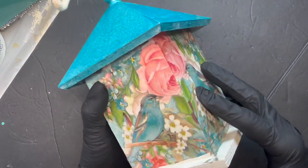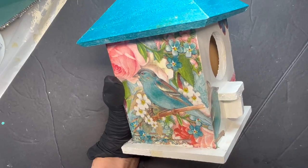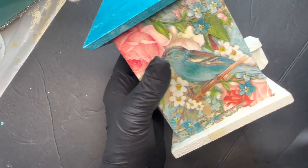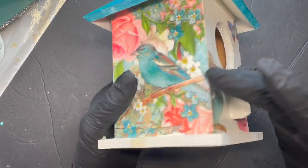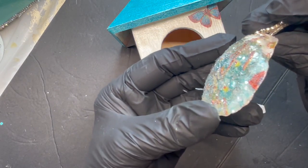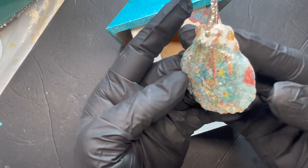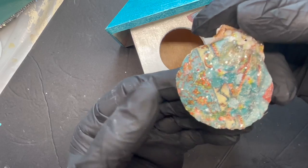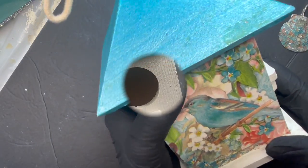Good morning guys. Whether you are a novice or whether you've been doing decoupage with napkins for a long time, this video is focusing strictly on that. I'll show you how I did this, and I'll tell you how to get wrinkle-free decoupage done with your napkins. You might be making a couple of mistakes you didn't realize, and I'll even show you how to do it on a curved surface. Okay guys, here's the video.